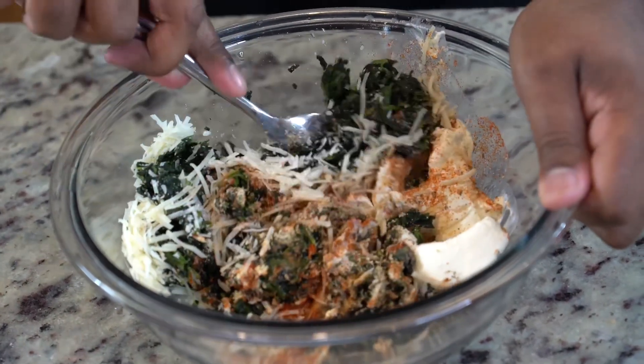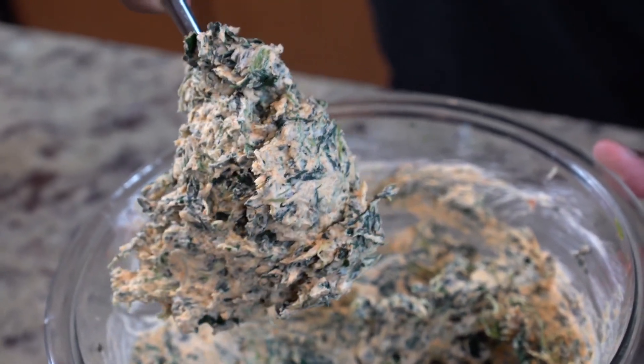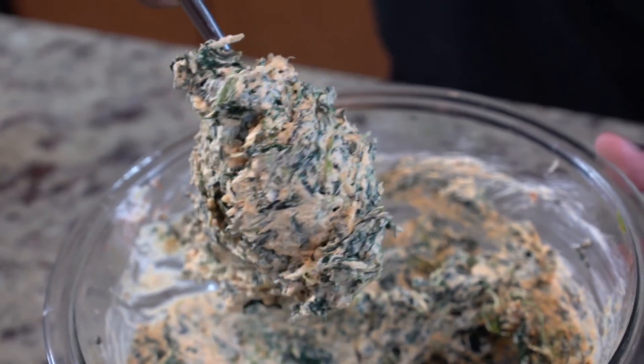Then just start giving that a really good mix — make sure everything is well incorporated. This is what it should end up looking like. Little tip: if you wanted to stop right here, throw it in the oven, add some cheese on top, grab some chips, you've got a really good spinach dip. You're welcome.